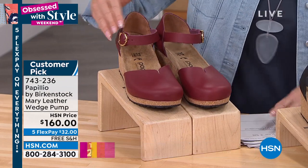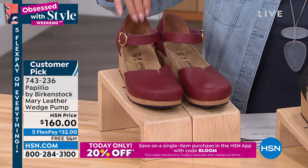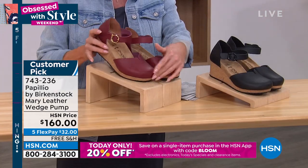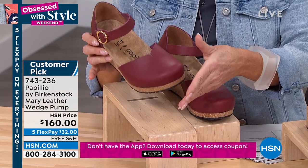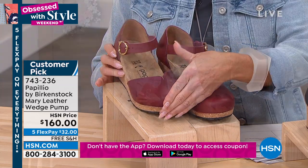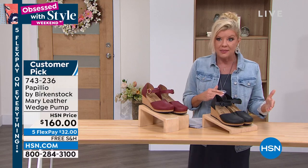I like that extra security here — you can adjust the ankle band so you're not going to be walking out of it, even suede in the back. Comfort from every little nook and cranny is what you're going to receive here. With flex pay, that's $32. That will ship these out to you and you'll probably receive them within the next five to seven working days.